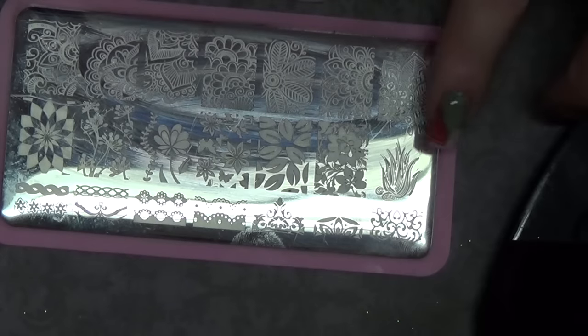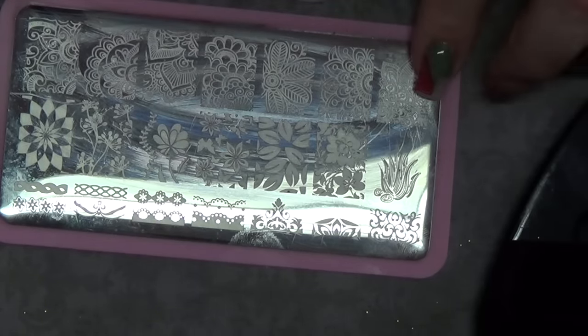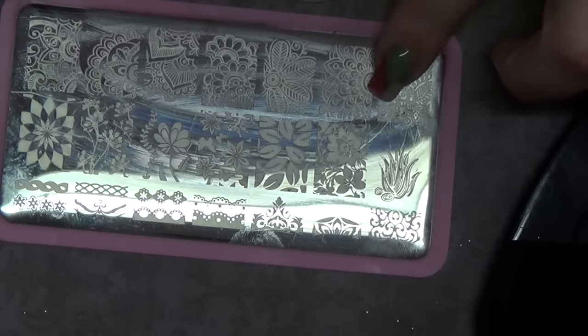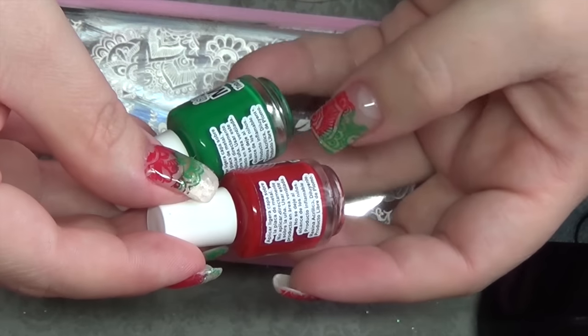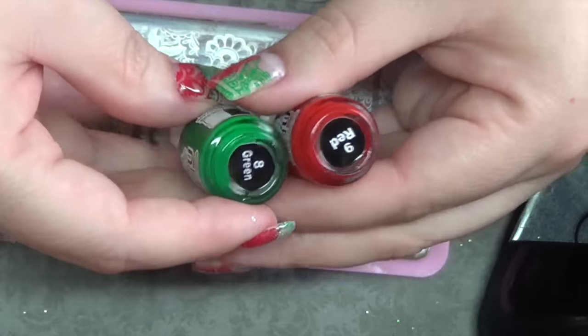And then I did use a stamping plate today, which is this Born Pretty L008. You can still pick this up. I chose to use these designs here, which you'll see in the video. For the actual stamping, I used these MDU in color red and green, but of course you can use whatever you like.